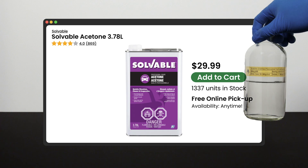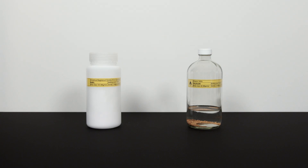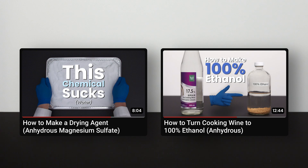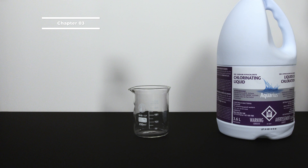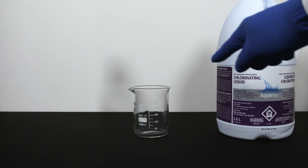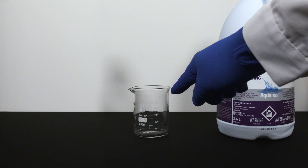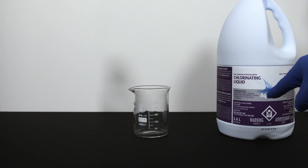I already have acetone in stock so I don't need another can. In addition to the main ingredients, you will also want two supplementary chemicals: a drying agent and a stabilizer, which I already made in previous videos. You can unlock your tech tree by watching those two videos. For the experiment setup, you can use the original bleach container as the reaction vessel by pouring out about 150 ml of bleach solution, making room for the addition of acetone.